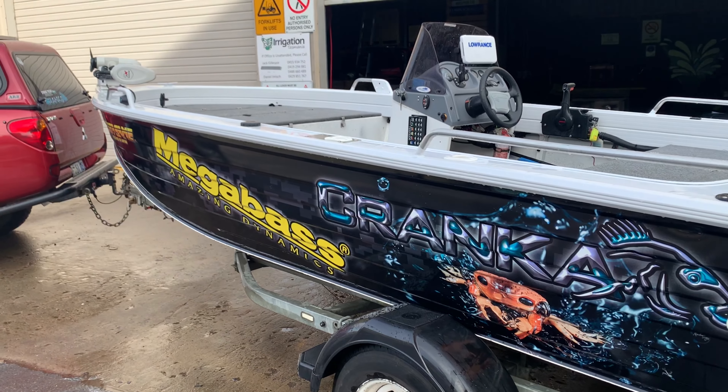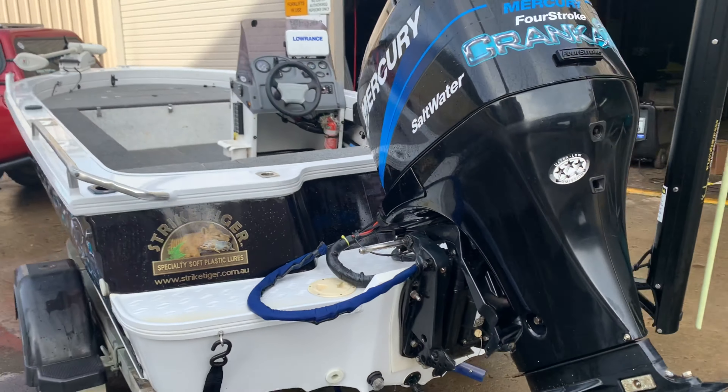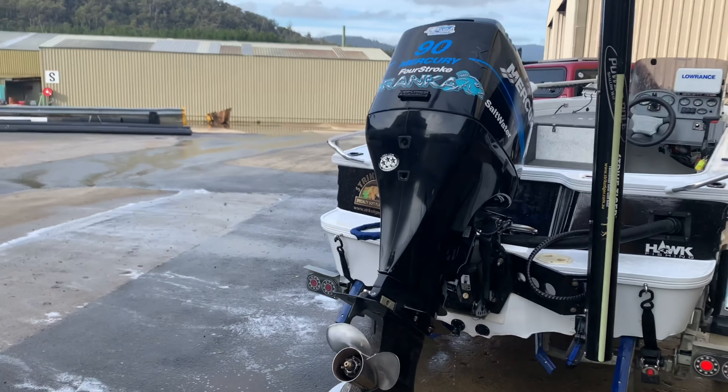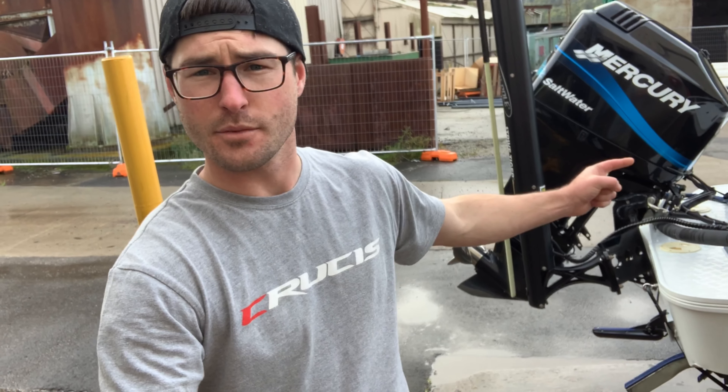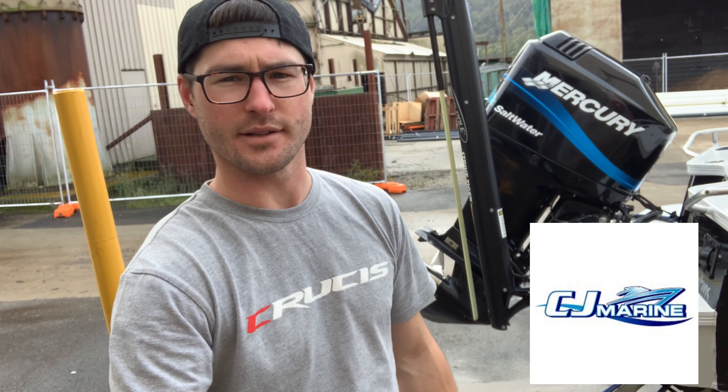It cruises along at about 70km an hour. Could probably get a bit more speed out of it but 70km, it's hard to complain with that out of a tinny. Mercury servicing is done by Zane at CJ Marine. He's a great guy and he really does know his stuff, so get around him.